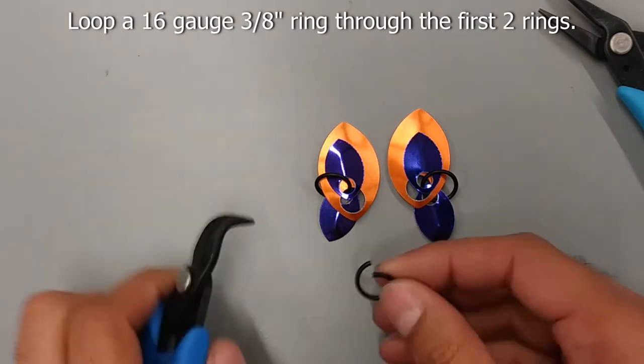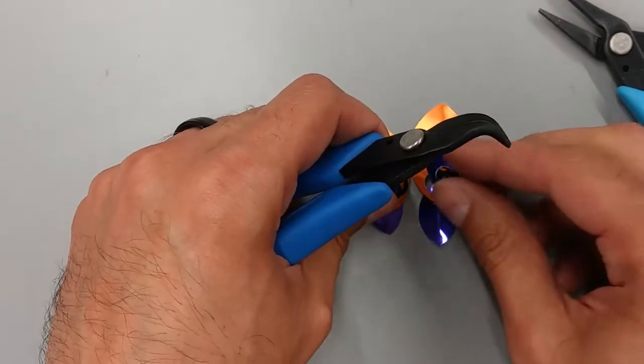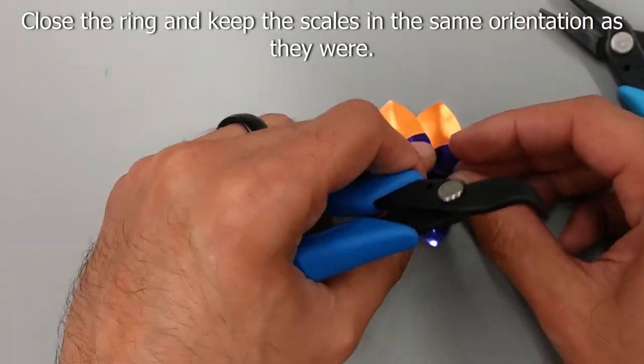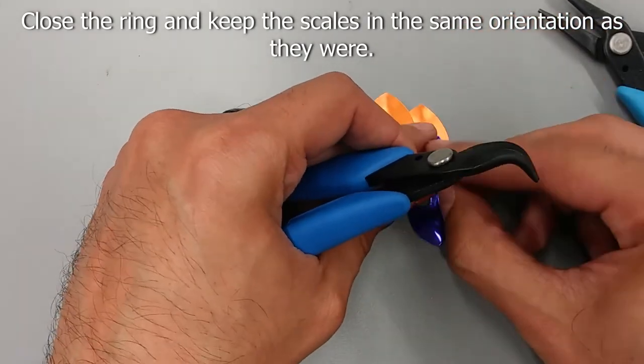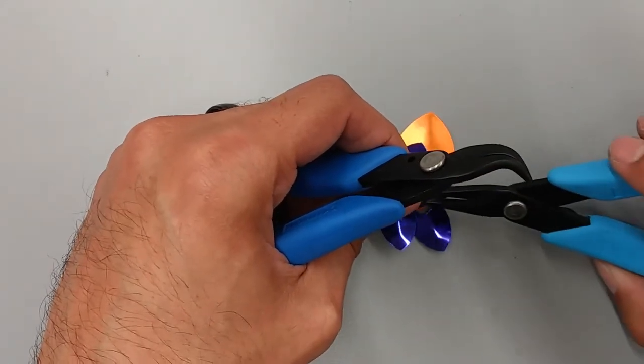Next, loop a 16 gauge 3/8 inch ring through the first two rings, making sure it lays flatly on top. Once looped, close the ring.